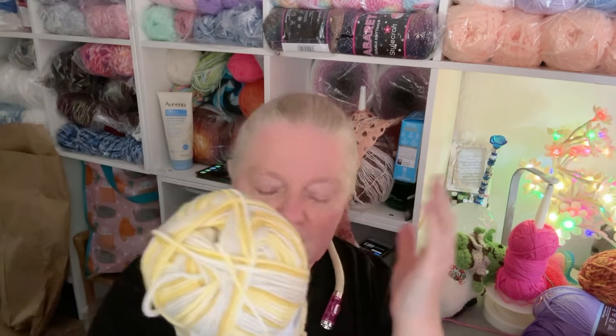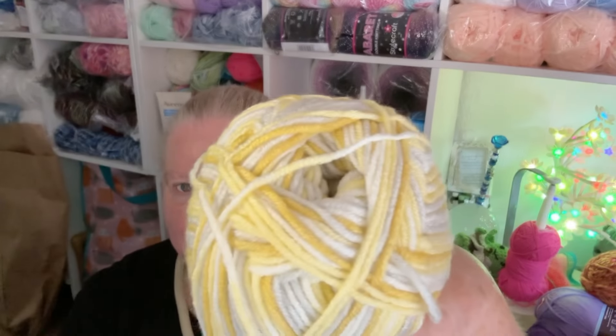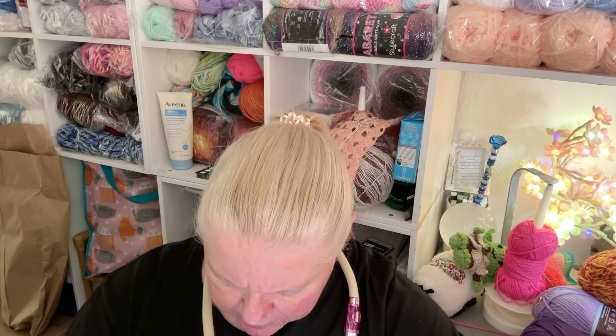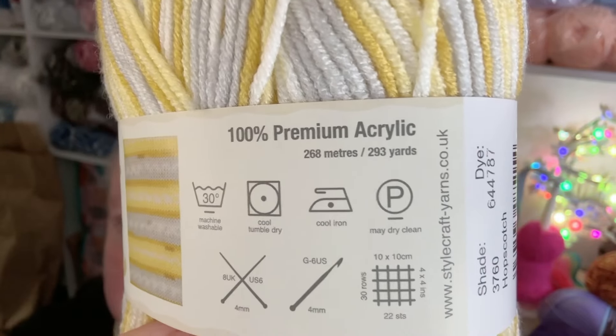In future orders I could buy paid-for patterns and bundle them up, but this is just dipping my toe in the water to see how it looks. For the Bambino Prince I have this pattern which I absolutely loved on the website - I just really needed to get it. Now let me tell you about the Bambino Prince: 100 grams, called Hopscotch this one. It's 100% premium acrylic, machine washable to 30 degrees, cool tumble dry, cool iron. It looks like 268 meters / 293 yards.